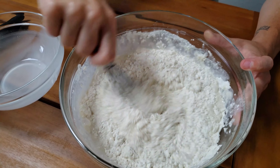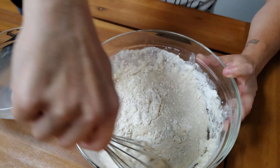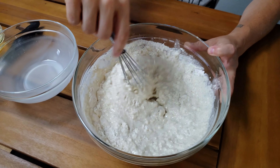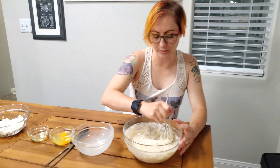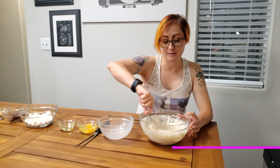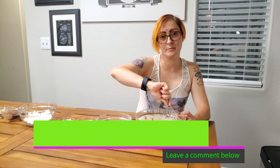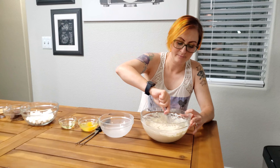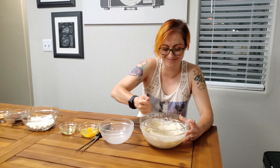Gonna be mixing. While I'm mixing, I would like to formally request from our weirdos that you send in your ideas, because it's been a minute since we've had an idea, and we can't keep taking ideas from our mothers, guys. Weirdos, get on top of that. Give us some ideas. Otherwise, Josh is just gonna keep making me stuff things into things. Because that's what I like to do.